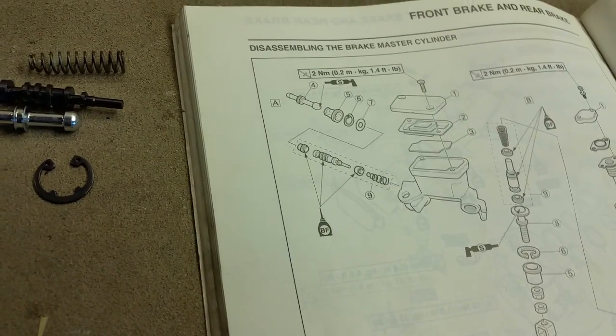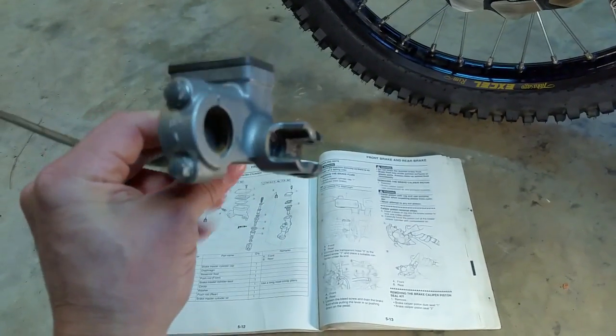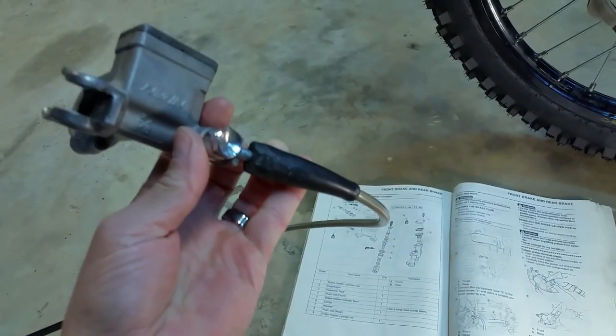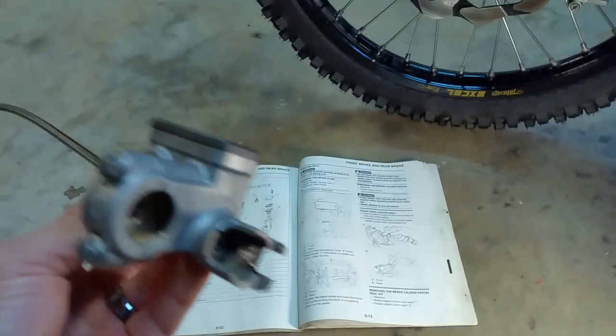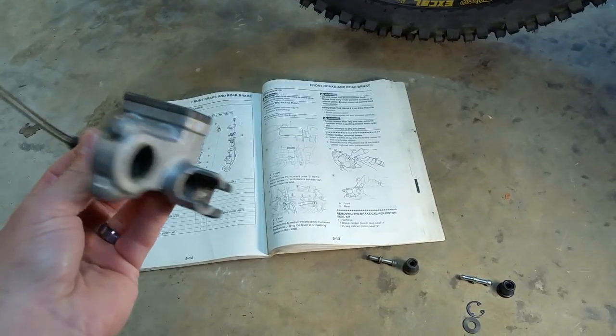All right, we've got the master cylinder removed from the bike. I still need to disconnect the brake line here and of course drain the fluid out of it.